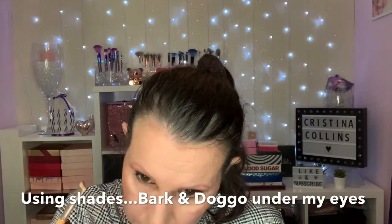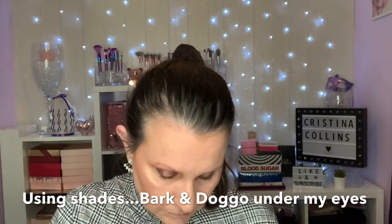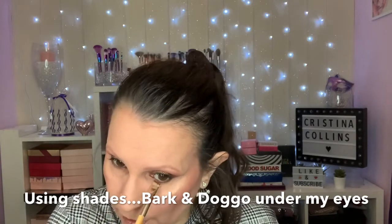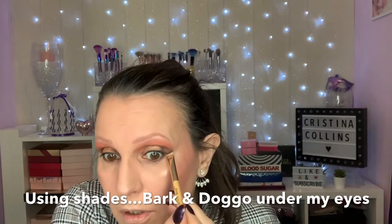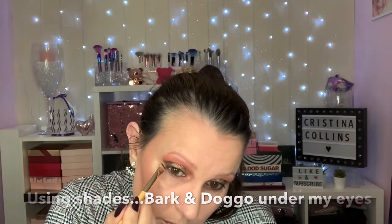I'm just taking two shades from the palette under my eyes and sweeping them across — this really does finish the look off. I feel a bit naked without it, to tell you the truth, now I've got used to it. I'm adding the highlighter to my inner corners now and also my brow bone, just to give that really nice shine.